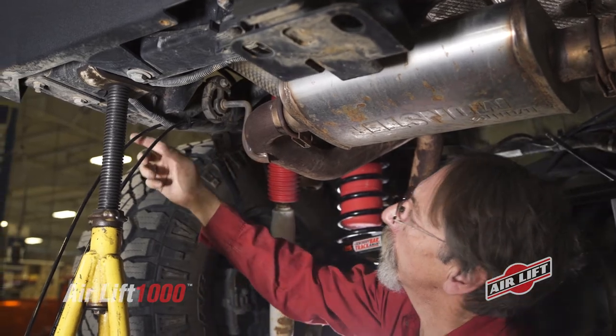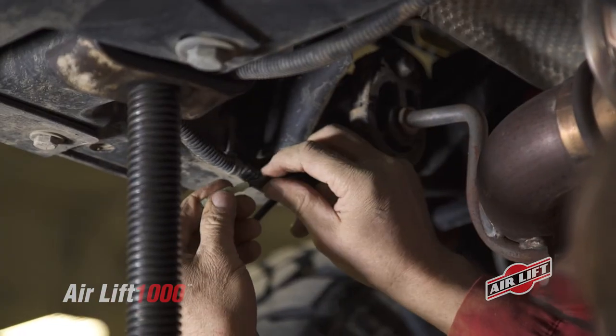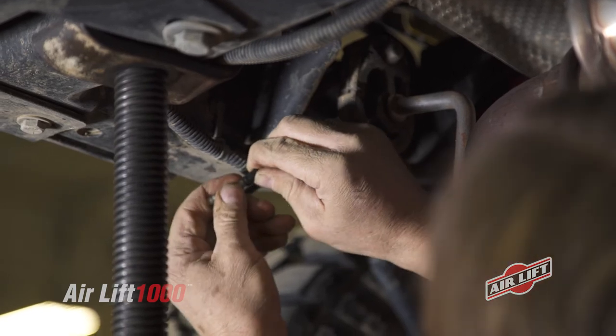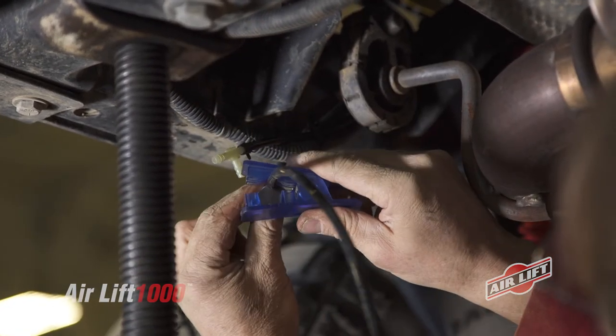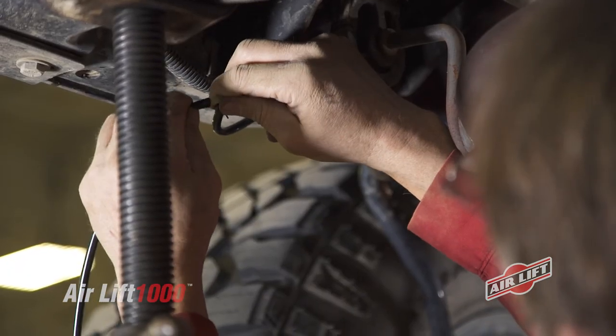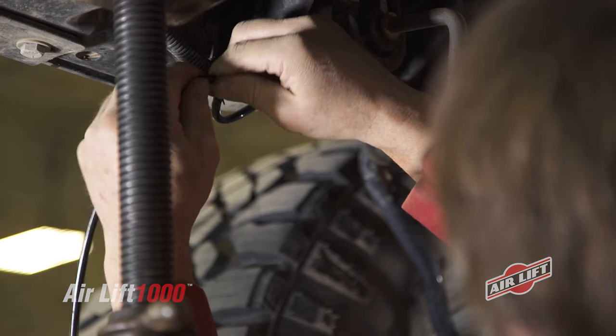Once routed, measure an extra 12 inches, then cut the air line. Following the same guidelines, route, secure, and cut the second air line. When routing with a T, locate the desired T location and route both air lines to the T, then route air line from the T to the inflation valve.